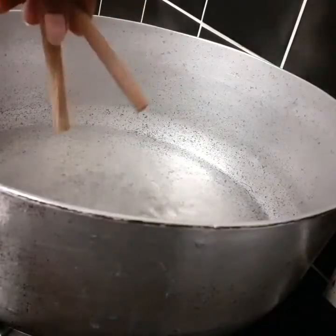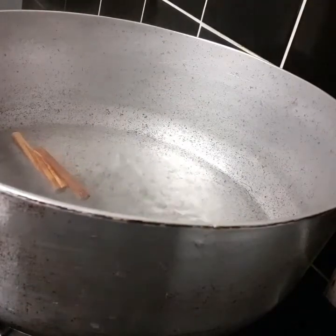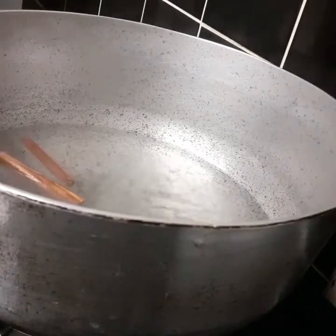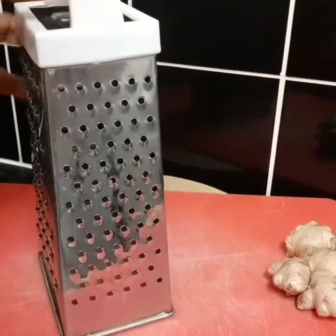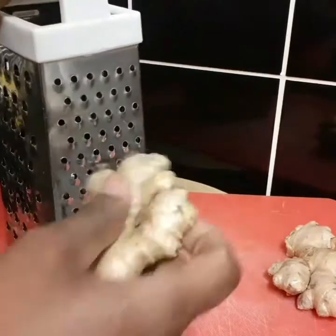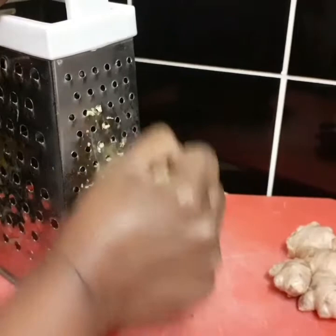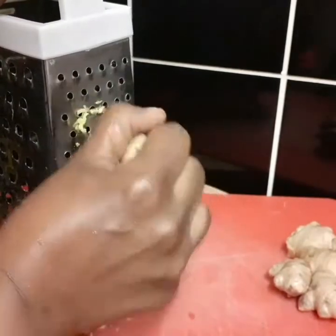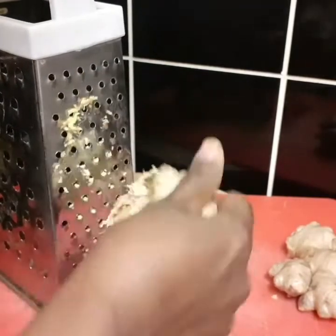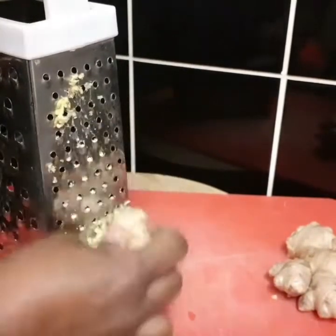I'm gonna add my cinnamon stick to the pot and let it boil for about two minutes while I grate the ginger. I'm just using this coarser bit of the grater, not the fine bit. I bought this ginger and my goodness guys, it is so strong!